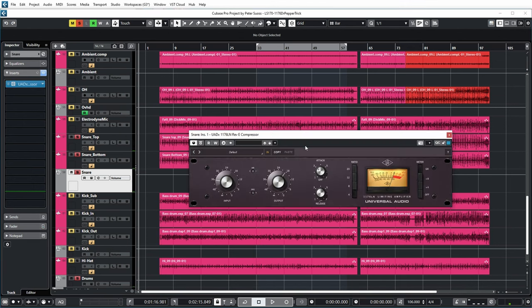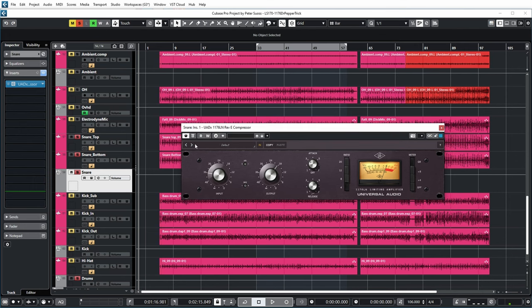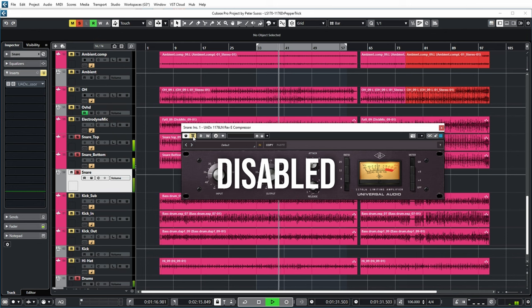If I now engage an 1176 plugin — this one is the 1176 Revision E from the UAD Spark platform — it's set up according to the Dr. Pepper setting: attack at 10 o'clock, release at 2 o'clock, and 4 to 1 compression ratio. I've already set the input and output so that the loudness is about similar whether compression is engaged or not, and it gets about 5 to 7 dB of compression. So let's listen to the difference with and without. I think you can really hear the difference — there's a certain tone to it. It gets more snappy and edgy when I enable the compressor, which is very typical of an 1176.